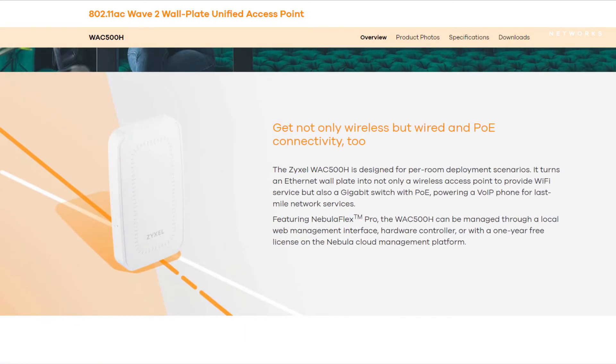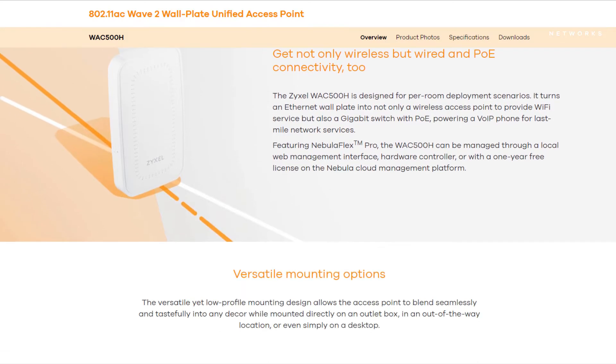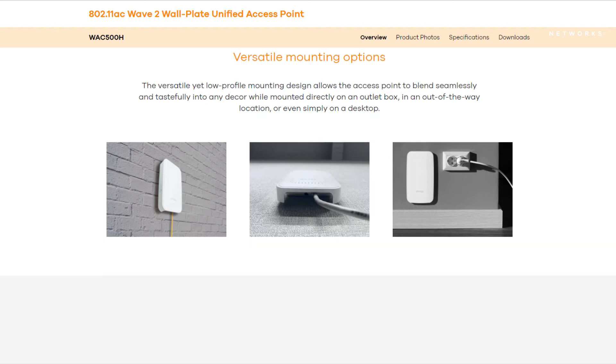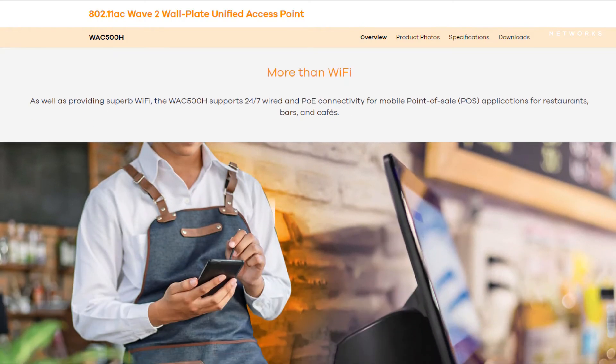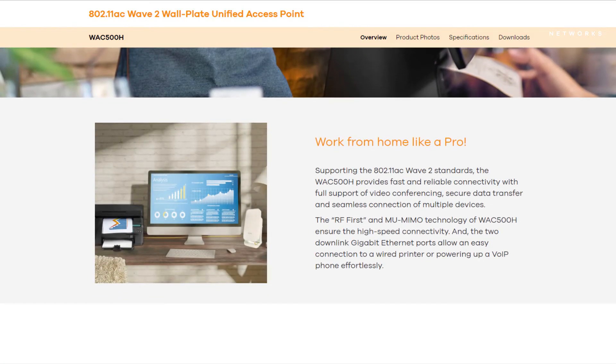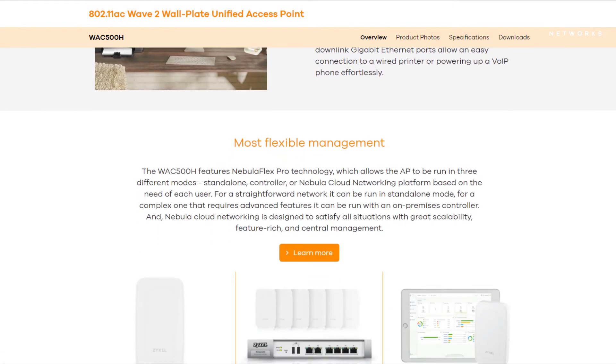It is as powerful as our big access points in the professional range. It turns an ethernet wall plate into an access point with a gigabit switch to connect further clients everywhere in the room. The support of Wi-Fi 6 and AC network makes it fast and reliable as an access point for your home network.